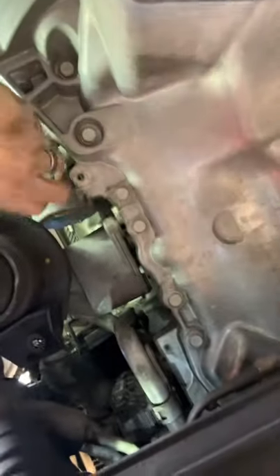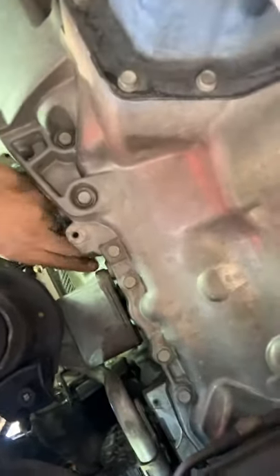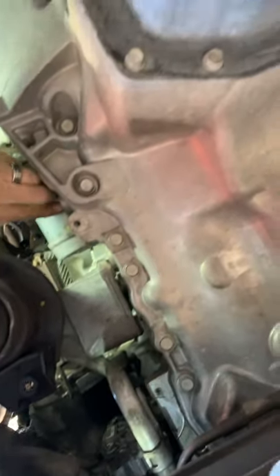So that's on a 2011 Laredo Jeep Grand Cherokee with the 3.6. I'm gonna get this starter out and put a new one in, folks. Thank you for watching — have a great day.